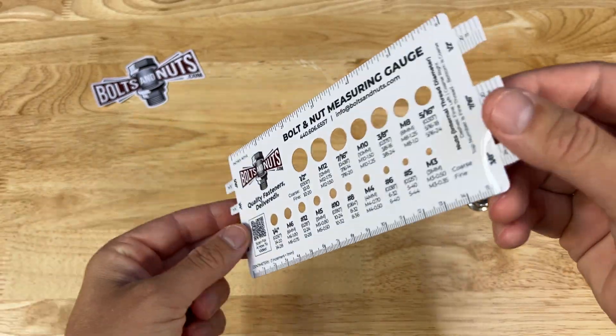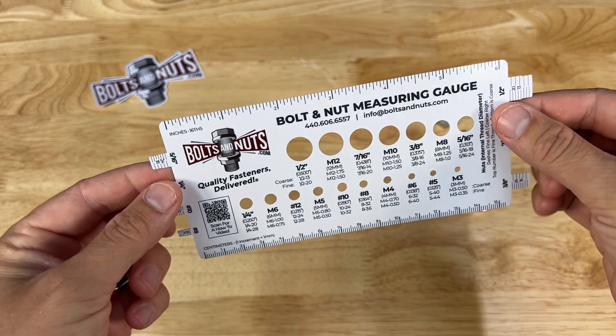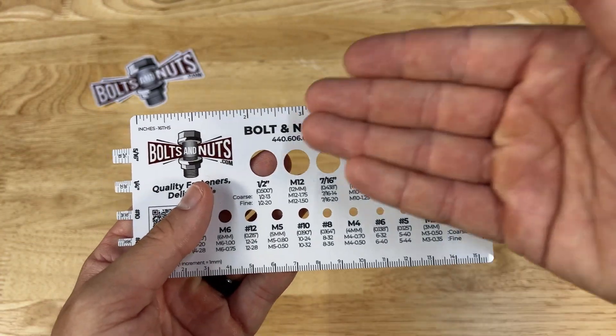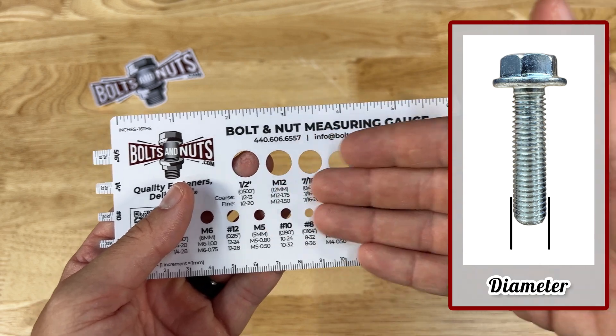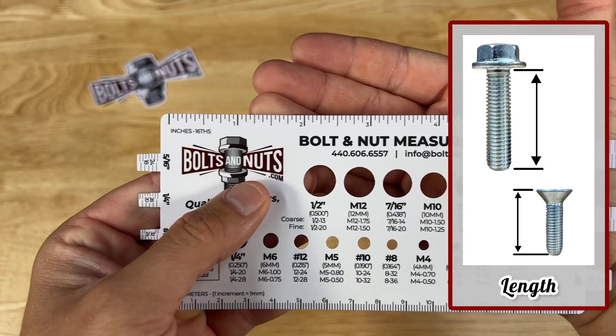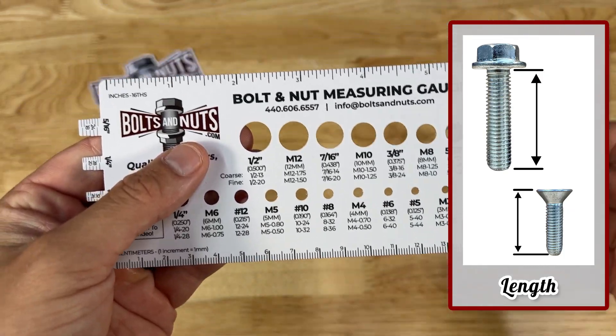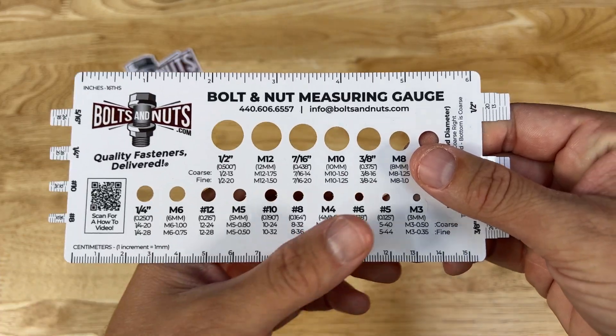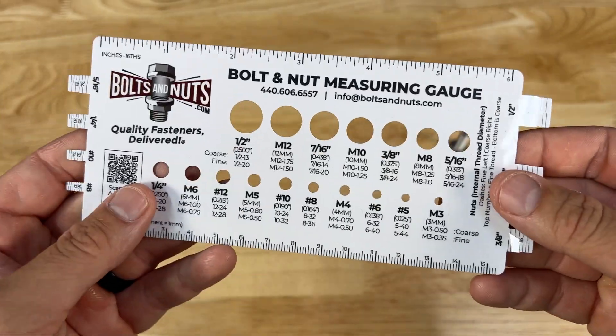This gauge might look confusing at first, but it's actually very easy. To measure a bolt, we're going to need to measure the diameter using these holes, the thread pitch using these prongs, and the length using these rulers. This gauge is split into two sides — we have our inch ruler and our millimeter metric ruler down below. The side posts are for measuring nuts.